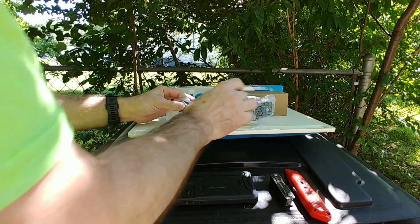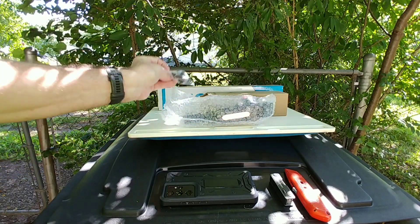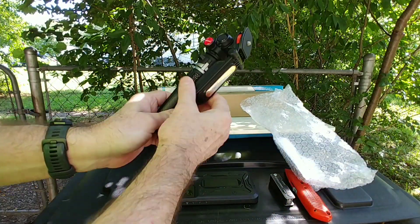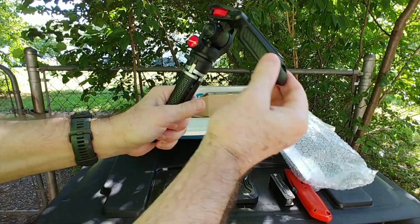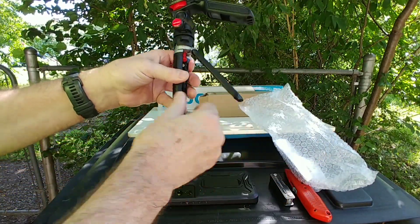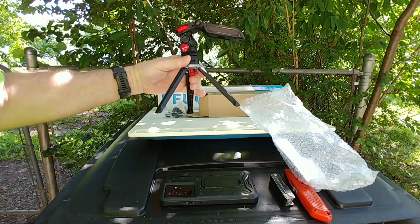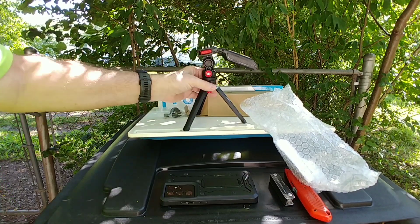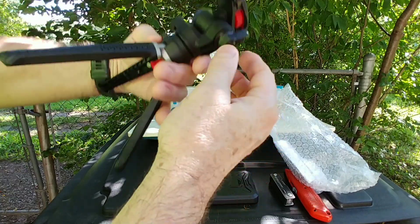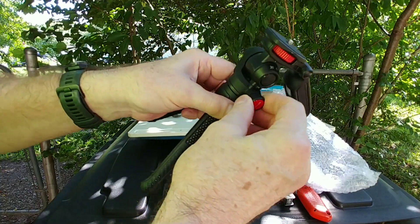My old one's getting kind of old. This one has a GoPro attachment. I thought this piece was a really odd shape — it's gigantic — but you can swivel it. It seems to tighten when you swivel it. It's tough, rubbery-type plastic.